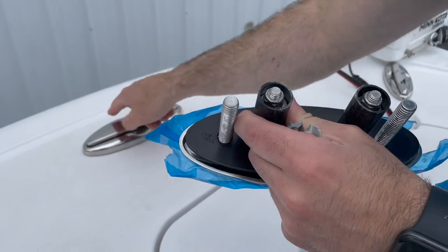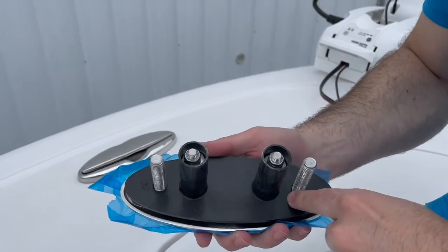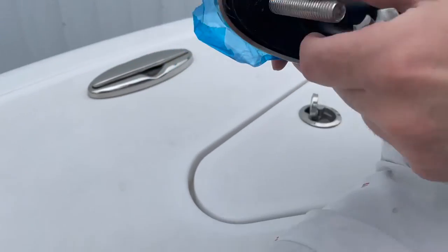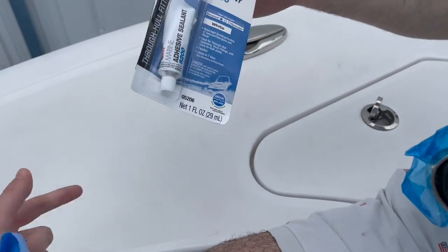You have to make sure everything's clear beneath it. You use 5200 to seal this base onto the boat, and that's about it. That's 5200 sealant — it will get on your fingers, it's nasty stuff, so use gloves.